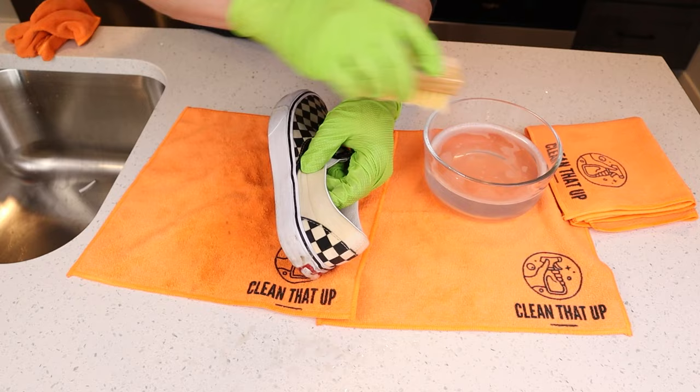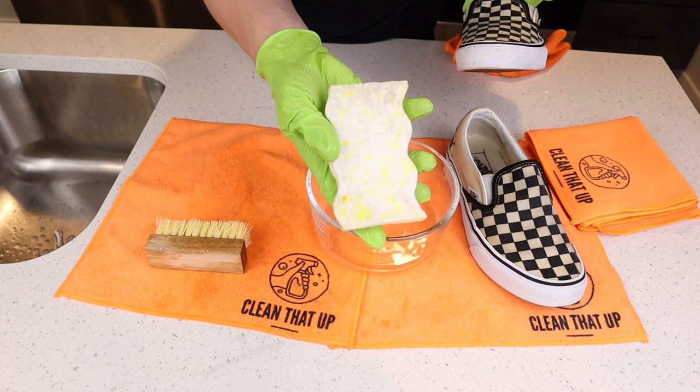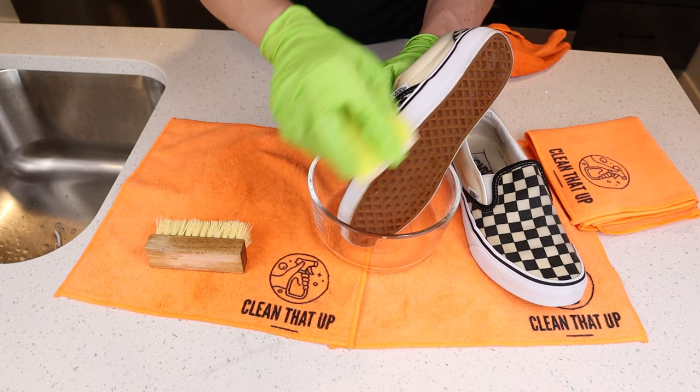Once you've completed scrubbing the shoes, the last cleaning step before we get them dry is to detail the rubber strip and get rid of those stubborn stains. There are two ways I like to do this — one being a melamine sponge. Whether it's an Eraser Daddy or Magic Eraser, these work great and they're quick and easy; just get them wet.